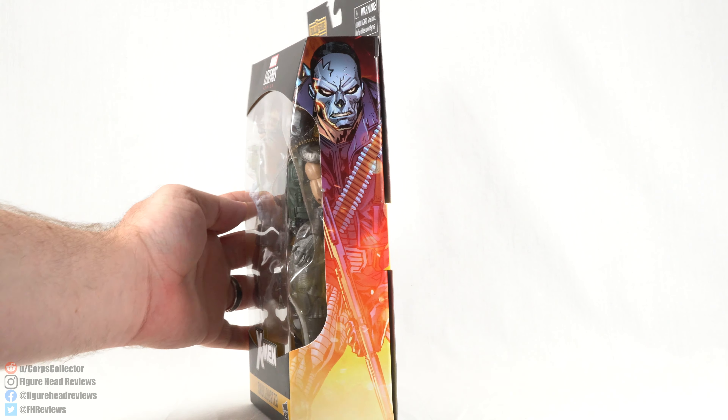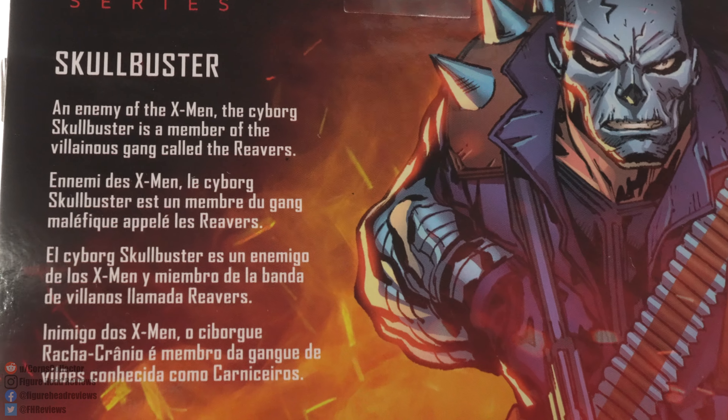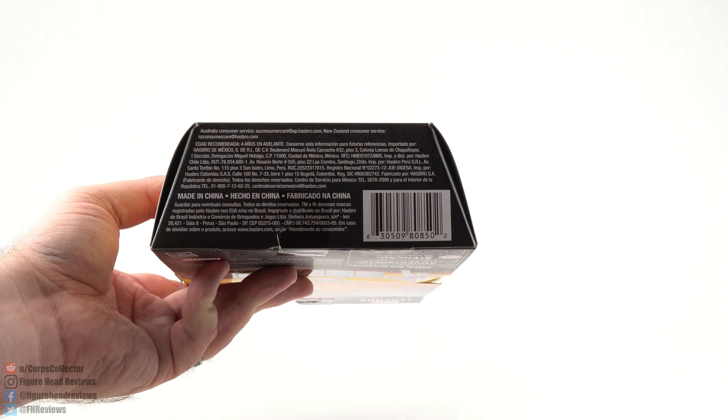We get some very cool artwork on the side of Skullbuster as well as on the back. We also have all the other figures needed in this wave to complete the Caliban Build-A-Figure. At the top we have the read-up — an enemy of the X-Men — the Cyborg Skullbuster is a member of the villainous gang called the Reavers. Down at the bottom we have the UPC code so you can check with your local retailer to see if they have this in stock.